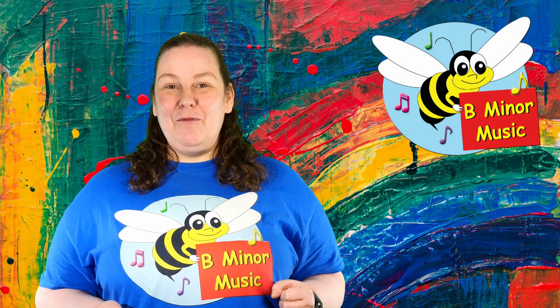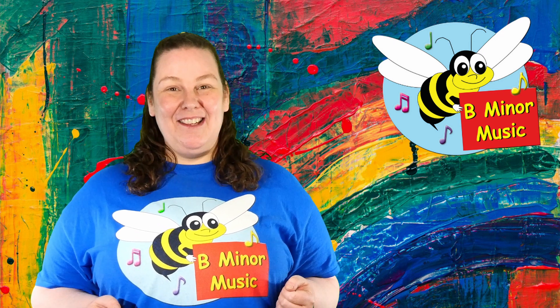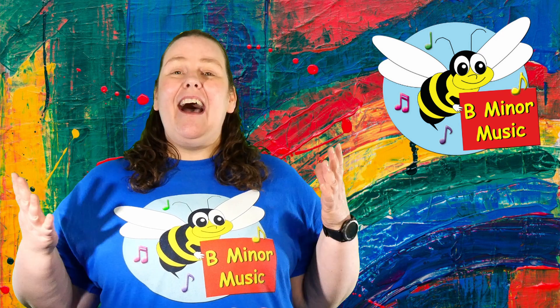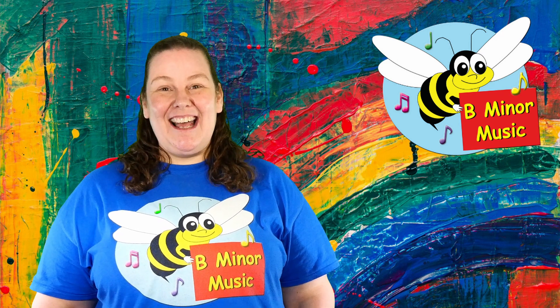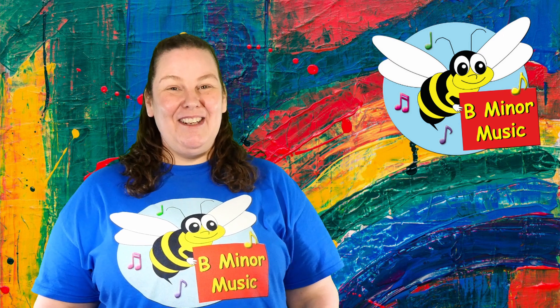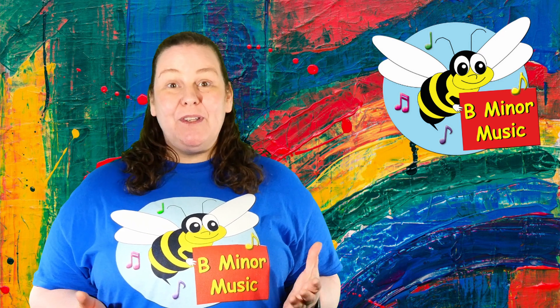If you would like to grow and develop and if you love music, then come along to B-Minor Music Sessions at Taylors Hill Youth and Community Centre. At the moment we are online, but as soon as restrictions allow, we will be back into the community centre. Jump onto the Melton Learning Directory and book yourself a spot. I'll see you later.